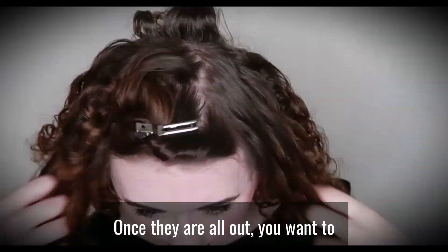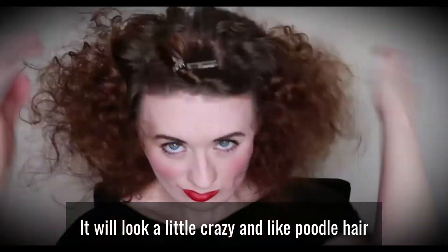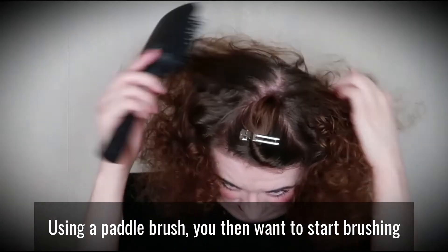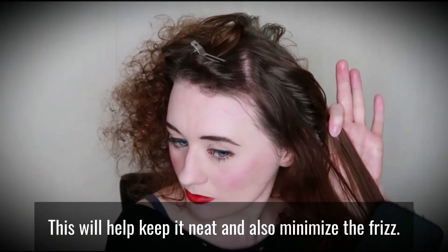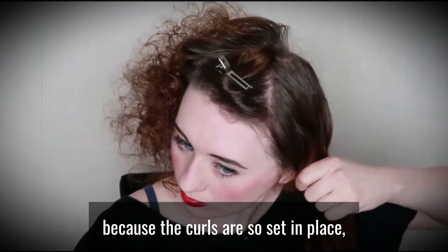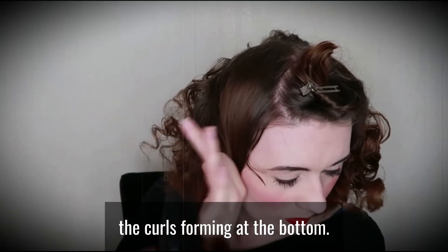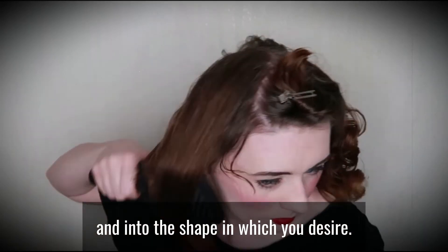Once they are all out, you want to break up the curls with your fingers. It will look a little crazy and like poodle hair, but once you start brushing it out it will start to calm down. Using a paddle brush, you then want to start brushing through the hair slowly and up against your hand — this will help keep it neat and minimise frizz. The beauty of a wet set is that because the curls are so set in place, they kind of do the work for you. As you start to pull the hair down, you will notice the curls forming at the bottom. Brushing the curls under will also ensure they fall together into the shape you desire.